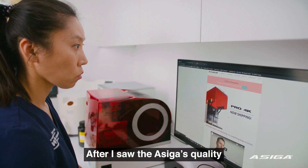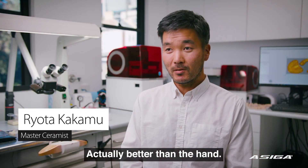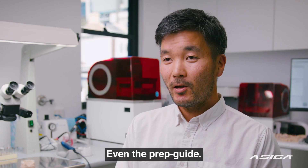After I saw the Asiga's quality, I realized — oh, that's the best thing, actually better than by hand. I printed everything in the Asiga Max UV: temporary crowns, even the prep guide.